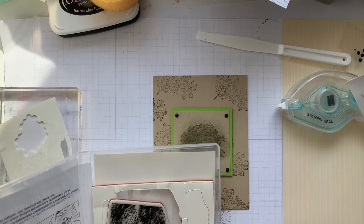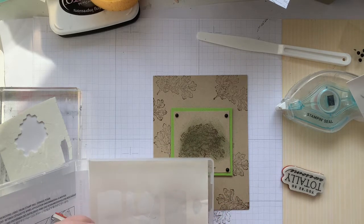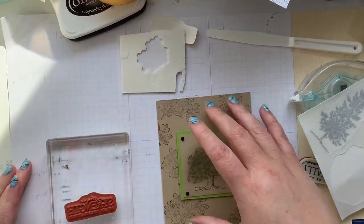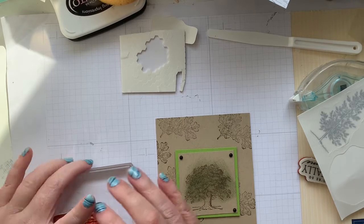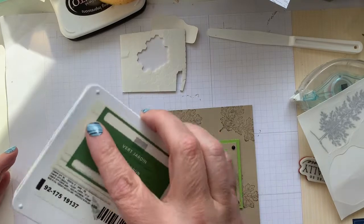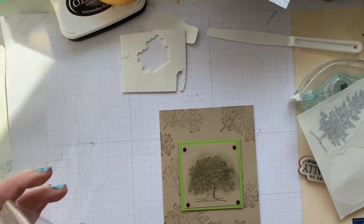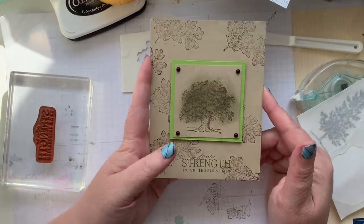I was going to use 'Your Strength' because oak trees and strength kind of go hand in hand. I'm going to stamp it directly on here but I'll use the Garden Green ink — give it a little smush. I've got a little halo effect happening but it's all right. Center-ish, straight down, straight up — and there you go! There's our Throwback Thursday combined with a little bit of current product. Let me know what you think down below.